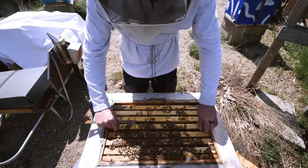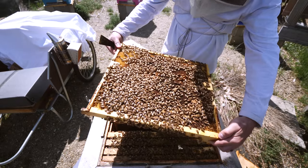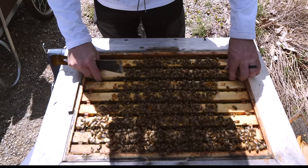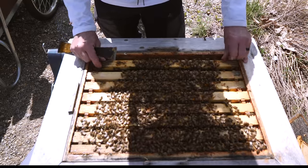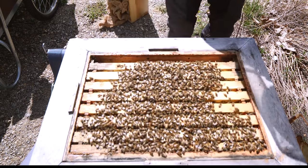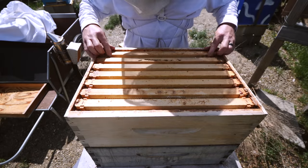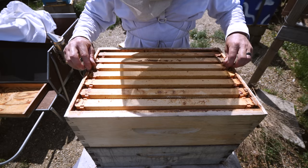They're not using the brood box for honey — it's packed with brood. These three frames are not full yet, so they have room to draw out and the queen can keep laying. They're not going to run out of space anytime soon, and they have the honey super. I'm going to give them another honey super so they can keep drying up nectar. It's all drawn comb from last summer, still smells like honey — these frames were spun out last September or October.